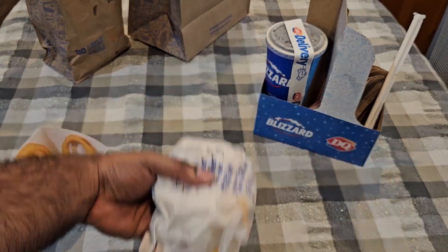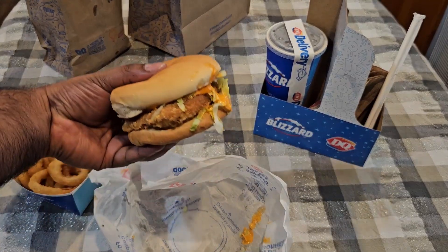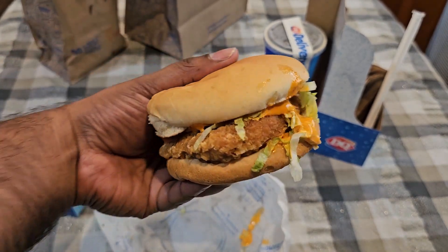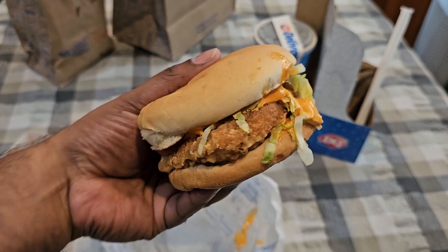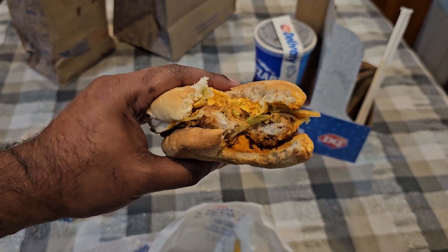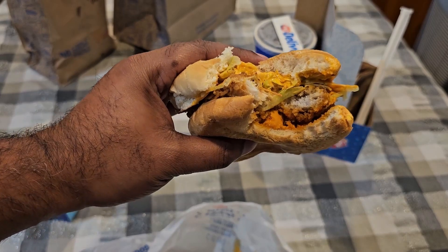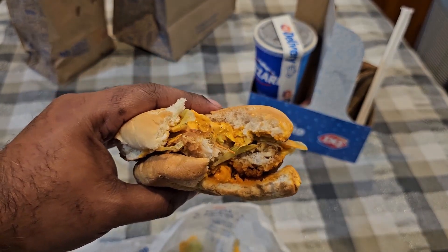Now let's check this chicken sandwich — spicy crispy. They have it grilled too, but I went with crispy. I got extra sauce, as you can see it oozing out there — check it out. Let's give this chicken sandwich a try. Yeah, that was really good, very good and very spicy. I got extra spicy sauce, so if you don't like the spice, don't get any spicy sauce. But the chicken is awesome — cooked perfectly, really good, really tasty. Look at that sauce falling down.